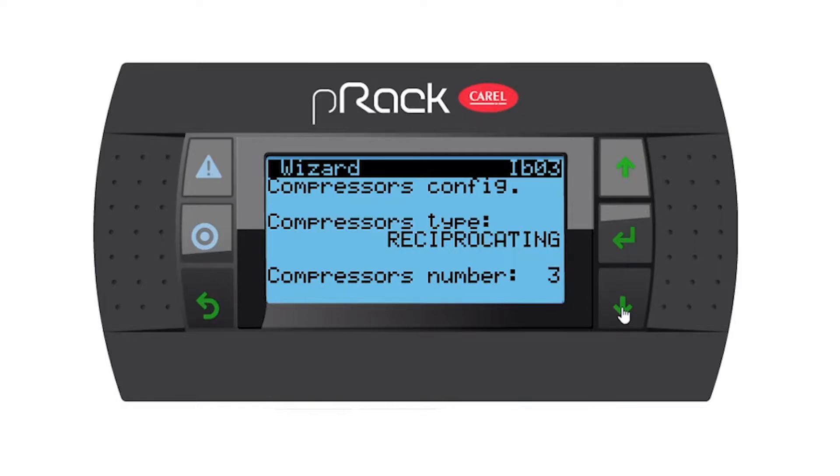Compressor config, compressor type: reciprocating compressors. The number of compressors is three. If you press enter you have a choice of different compressors — scroll, screw, or reciprocating. Choose your compressor type for your site. The number is three as per my notes.